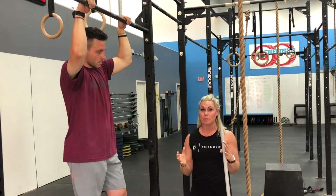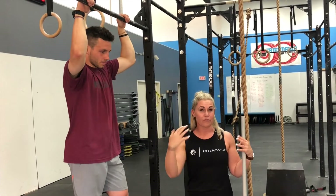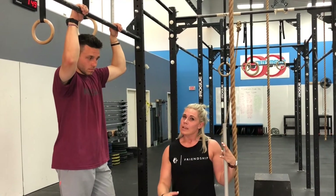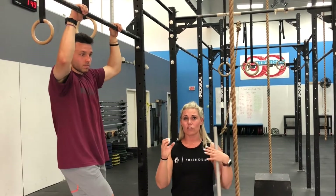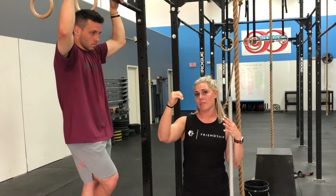I'd suggest that if you're really proficient at one way, stick with it — I typically go thumb over. Female gymnasts, for the most part, swing bars with their thumb over. But switching to thumb around actually changes where the bar sits on my hand, so I get rips in different places, or it can actually make my grip last longer. So when working out with a ton of toes-to-bar or pull-ups, it can be helpful to do some thumb under and some thumb over.